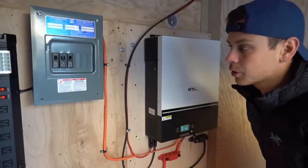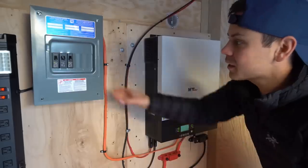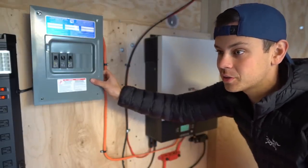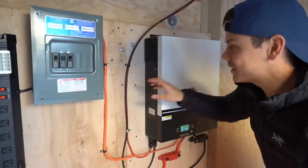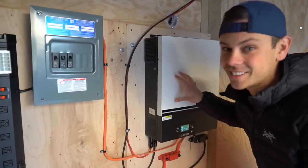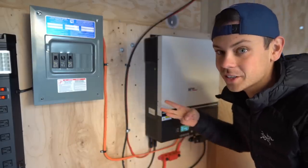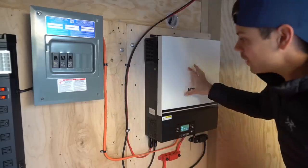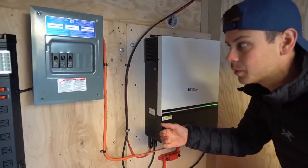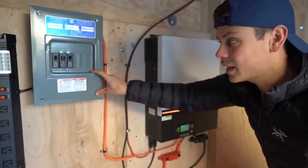Yesterday I posted this trailer solar power system and some viewers had confusion. When I said this is designed for split phase output, I'm talking about a 240 volt utility transformer with a center tap. I am not saying this is a 240 volt single phase inverter because it's not. This is a 120 volt single phase inverter with three conductors coming out of it. If we had two of these in parallel, communicating with phases off by 180 degrees, then we could supply both bus bars of this panel — but we can't.